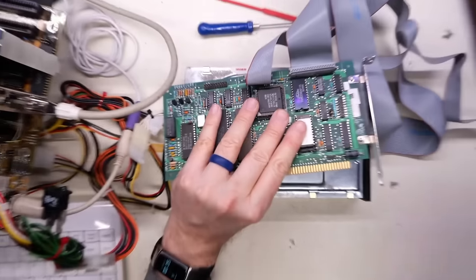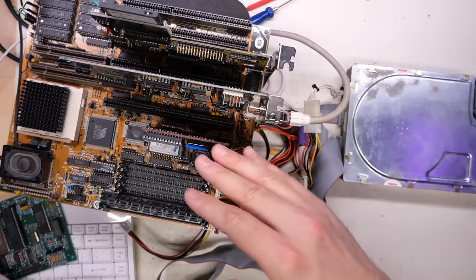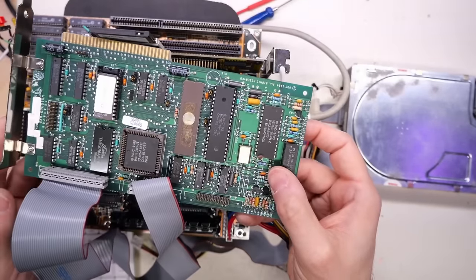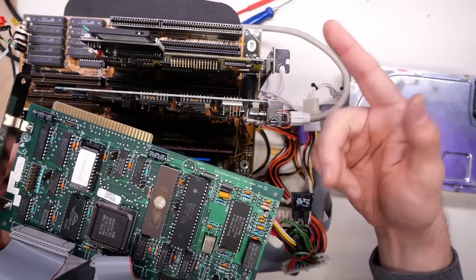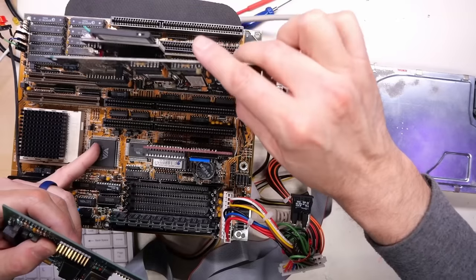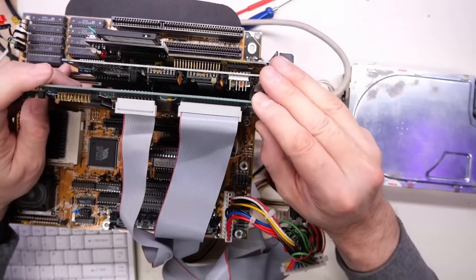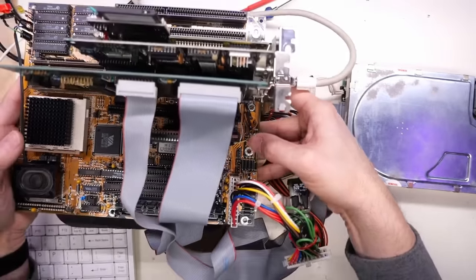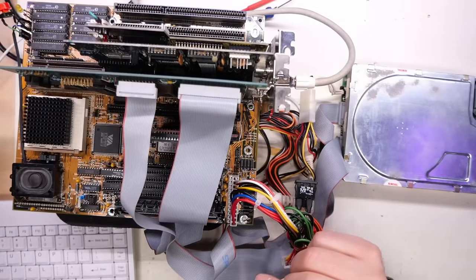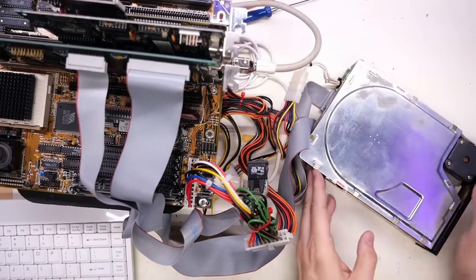I guess we need to reconnect this controller and see if this thing can work. Alright, cables are connected. I'm going to connect this up to this machine. It has a regular IDE controller, but these MFM cards are typically at a different address. This is probably going to be at something like 300, which means the hard drive controller can probably coexist at the same time as the IDE controller. I'm going to pull the compact flash card out though and allow it to just try to boot off this hard drive. You never know — it might actually work. Let's see what happens.